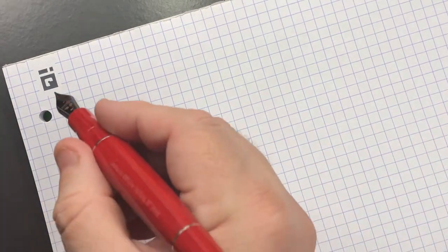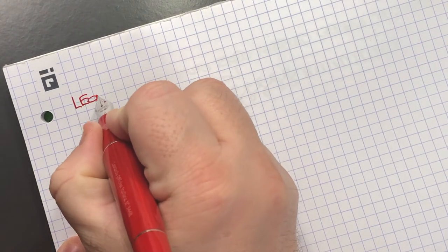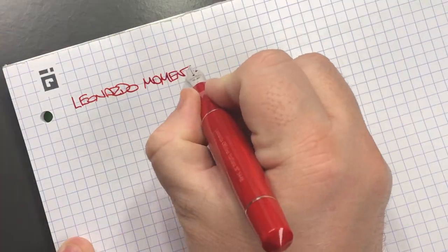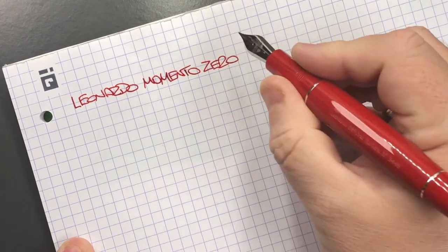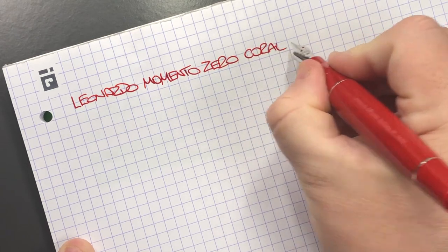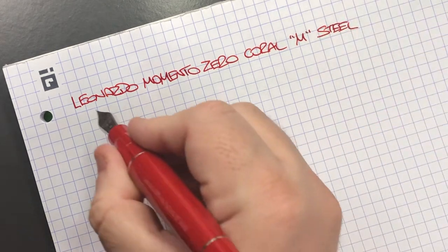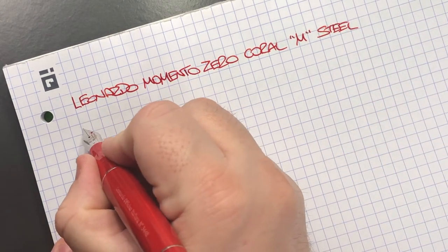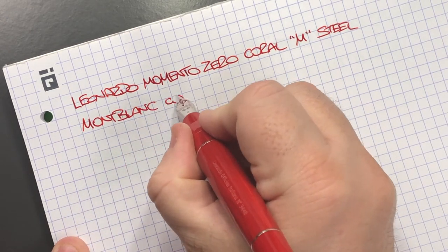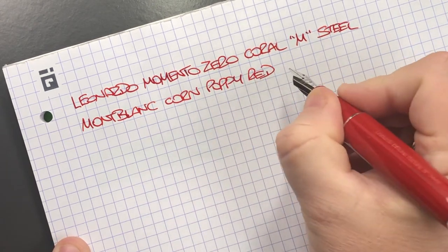Let's do a writing sample. This is the Leonardo Memento Zero in the Coral, in a medium steel nib. The ink in here is Montblanc Corn Poppy Red, which is one of my favorite red inks.